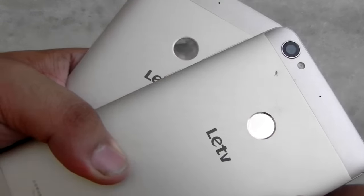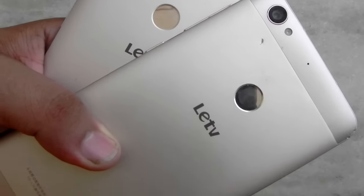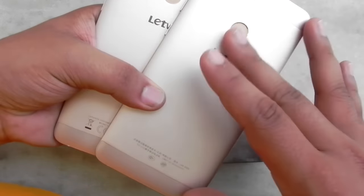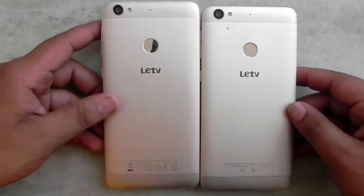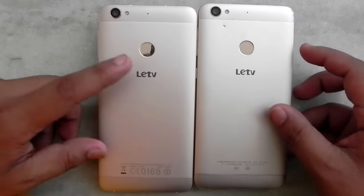These are very good minute differences. Because of the chamfered ring on the Le 1s, it looked a little bit too shiny. There's also a matte finish on the Eco compared to the Le 1s, where it was a slightly glossy and slippery finish. On the Eco the matte finish looks and feels a lot better in hand and the slipperiness is also less.